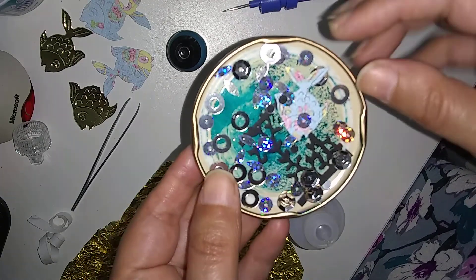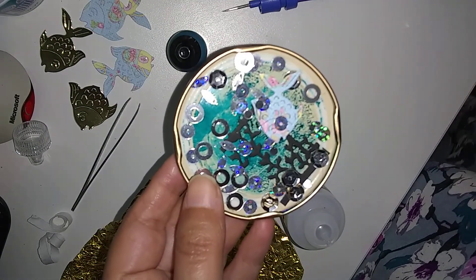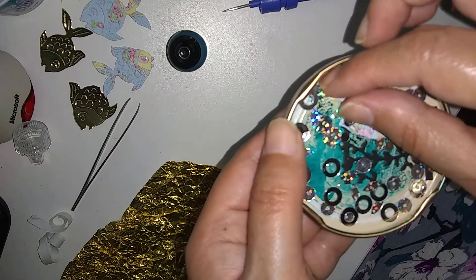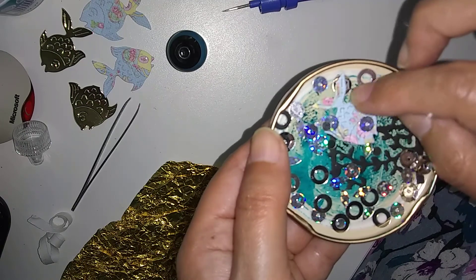I've got my glasses on. Oh look, there's a hair. Let's see — if I don't use my glasses I can't see that. Must be going blind. There's another one, I think. Actually, no — it's the designer paper.